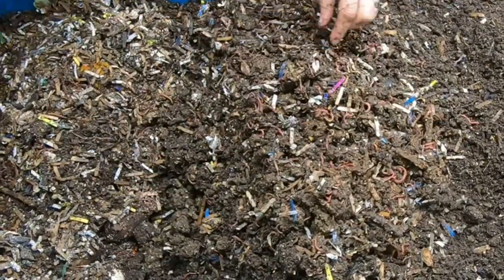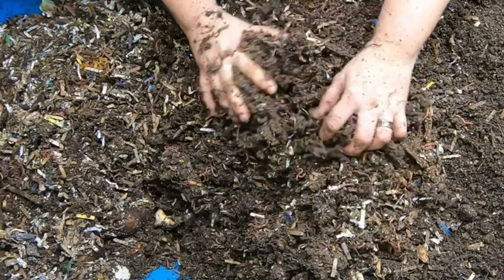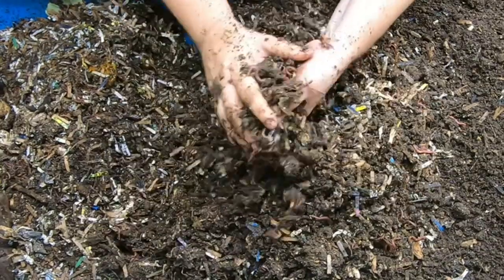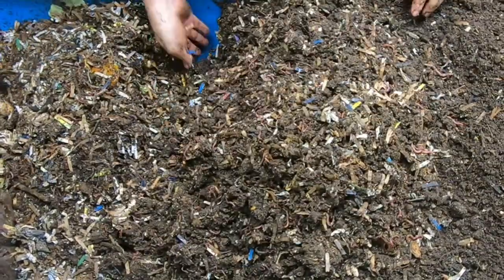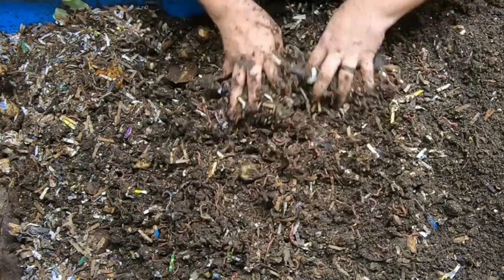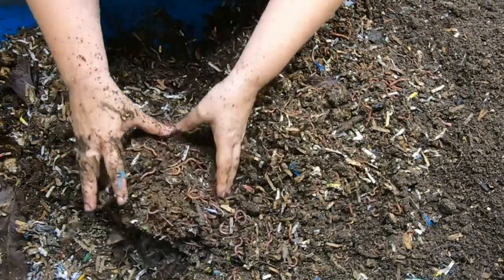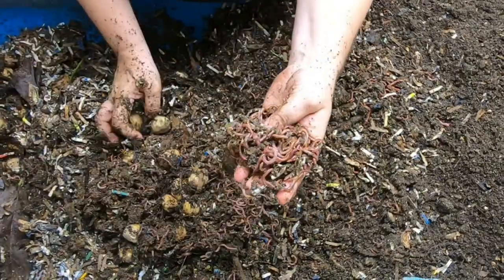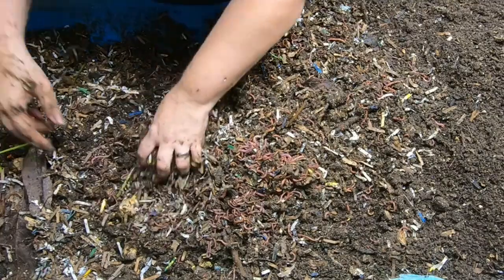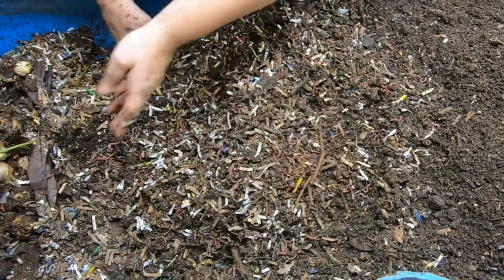Put in the comments what foods you don't feed your worms and why not, because I'm slowly getting to where I feed mine just about anything. In a decent-sized bin like this you can feed them nearly anything and they — between them and their buddies in the bin — will get around to it sooner or later. Are you squeamish about feeding certain things to the bin, and what's your reason? Have any of my experiments changed your mind?